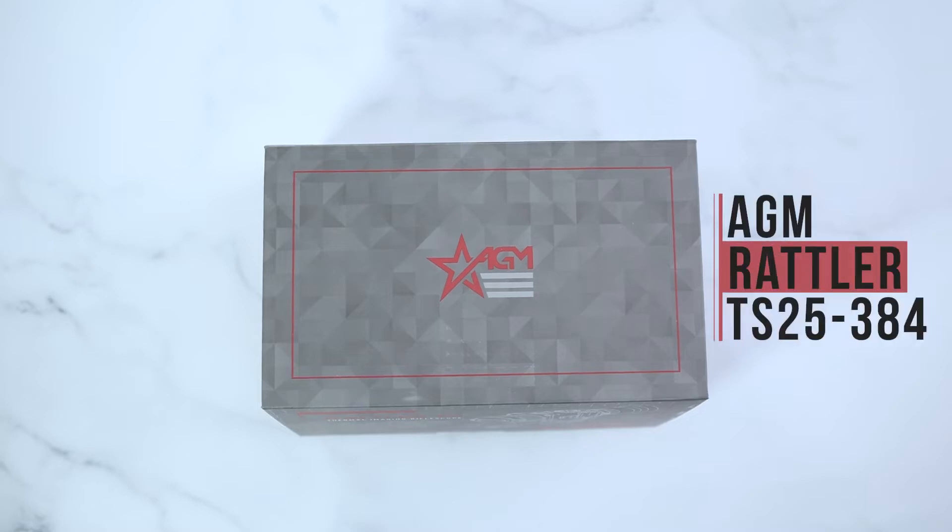Hey guys, it's AGM Global Vision here doing an unboxing video on the AGM Rattler TS-25 Thermal Imaging Scope.